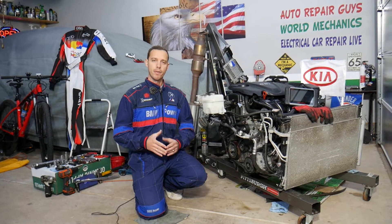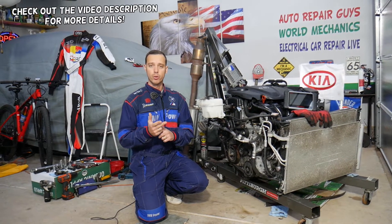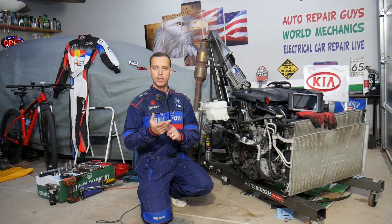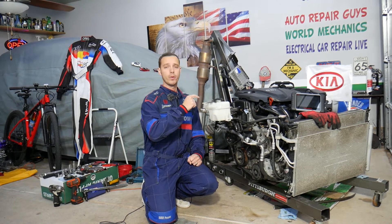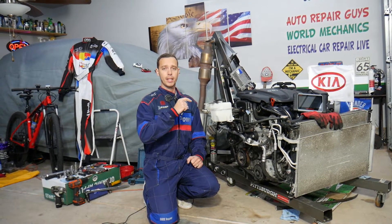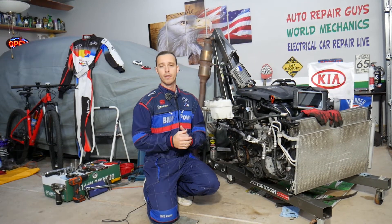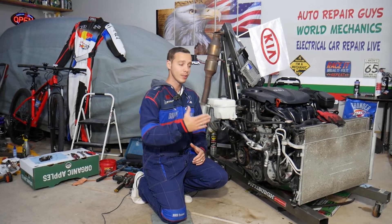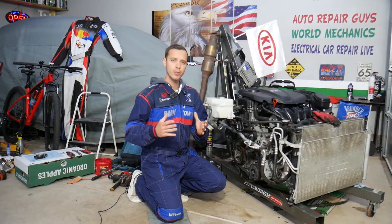Hey guys, welcome back to Electrical Car Repair Live. Thank you for watching and subscribing to the channel. Today's video will be super helpful to any of you having a Kia Sportage or Kia Sorento with a 2.4 GDI engine, covering how to replace spark plugs, the spark plug gap specs, and torque specs. We'll also explain something important to check when replacing spark plugs that most people ignore, which can cause trouble down the road. This applies to Kia Sportage and Kia Sorento from early 2012 through 2016-17 depending on the market.